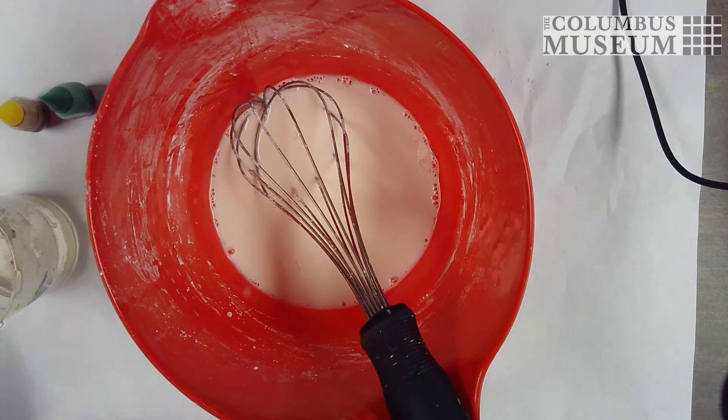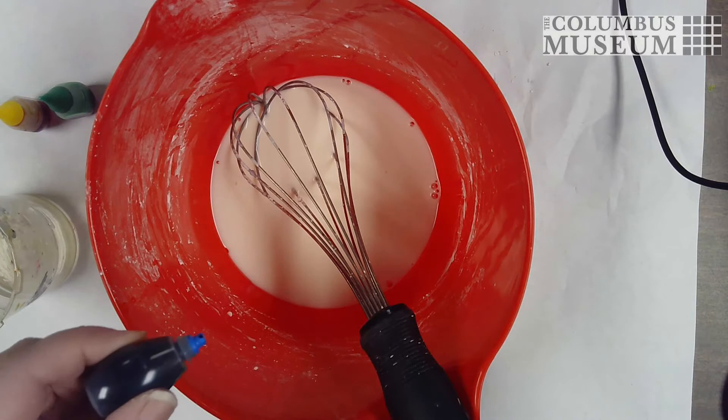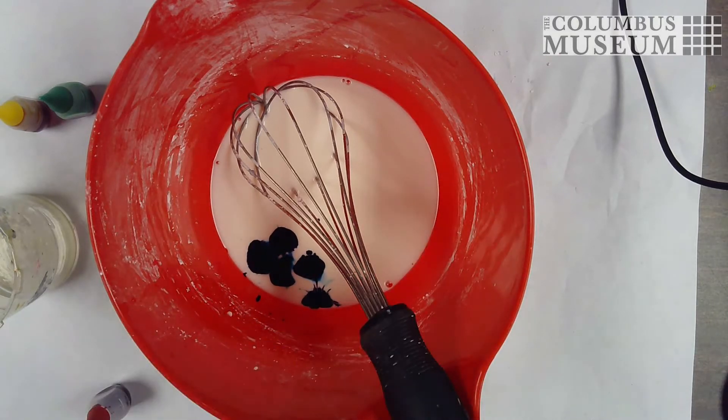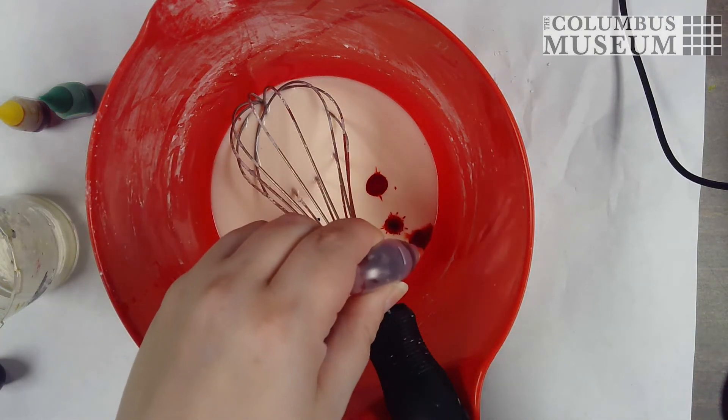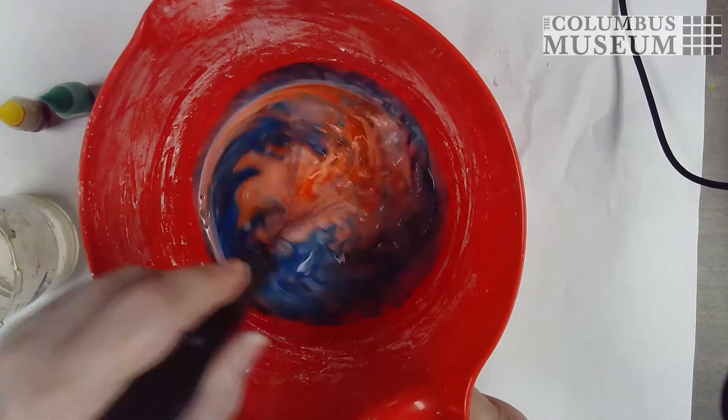So we've got our mixture put together here. Now what we're going to do is add our food color to make a color. You can just use a general color like blue or red, or you can start to do some color mixing. I'm going to try to make some purple. You're going to want about 10 drops of food coloring total, so we're going to start with five blue and five red.